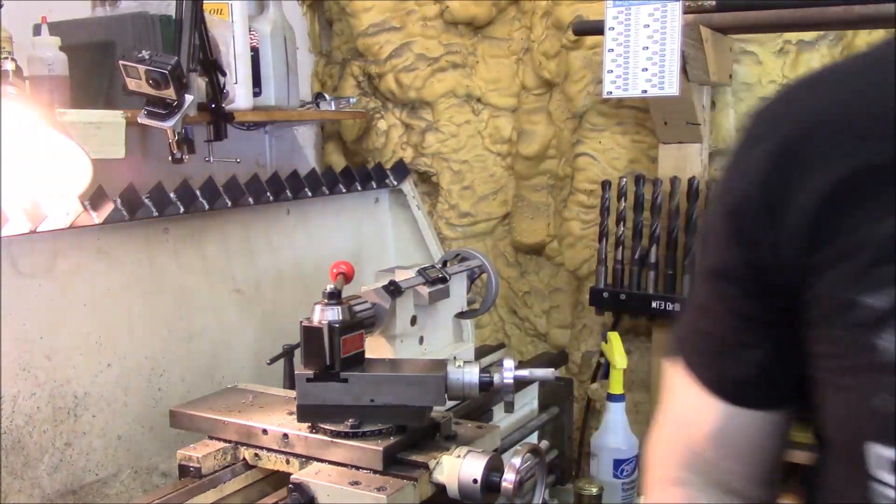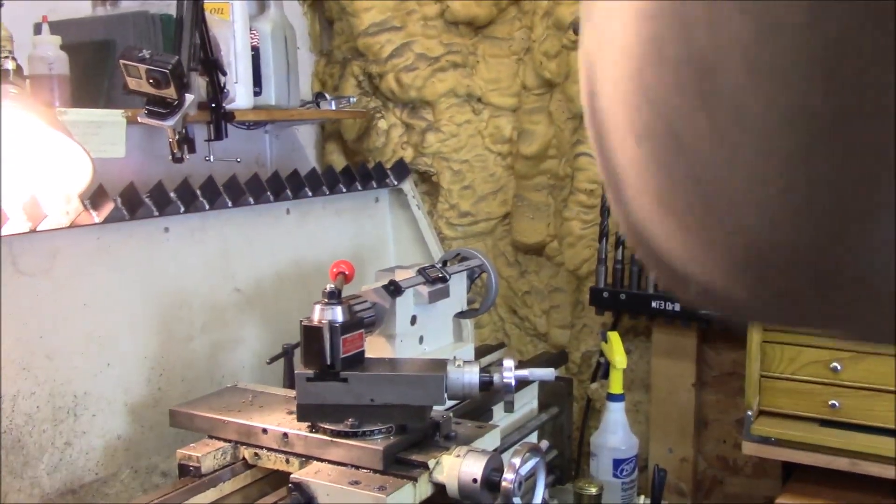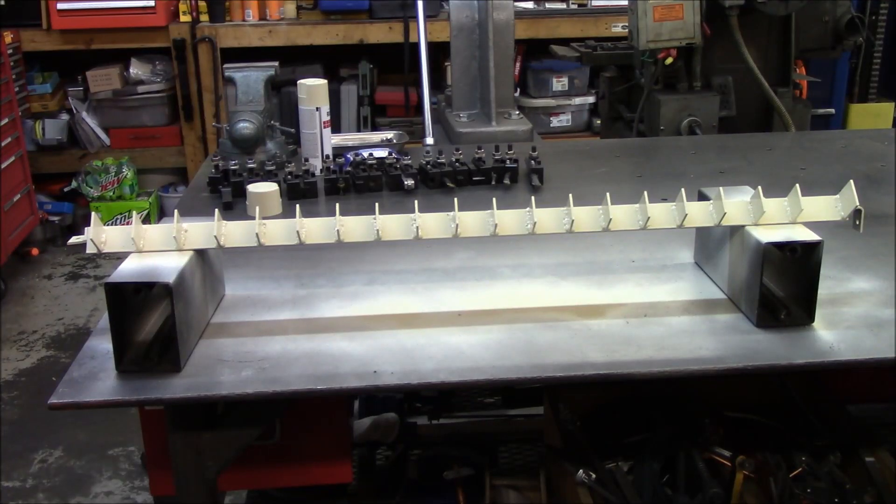Got some color on her. Now I guess the proverbial saying — I get to watch the paint dry. I'm going to go in and grab some lunch and we'll give this an hour or two. Hopefully she'll tack up pretty good and then we can get her on top of that backsplash.